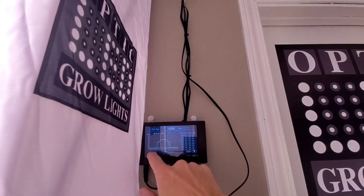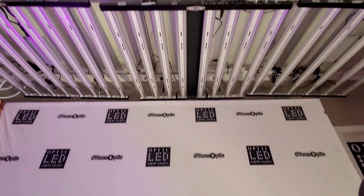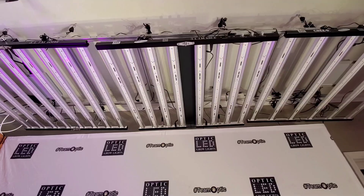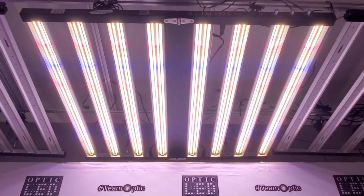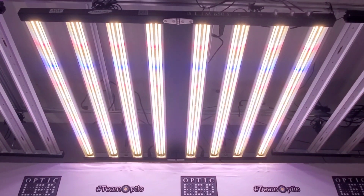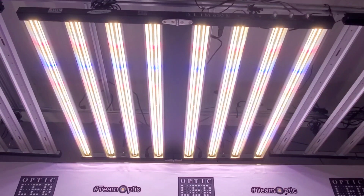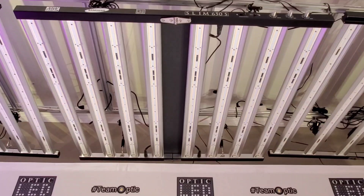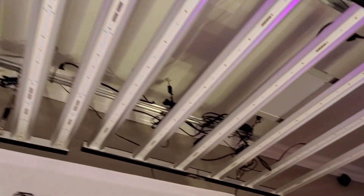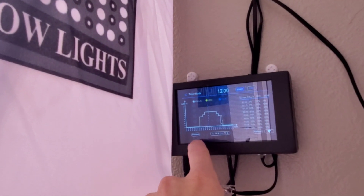You can also do a timer with a sunrise-sunset preview, which is pretty cool. This shows when you're in the off cycle, and then the sun rises — boop, there you go — and then it's on all day. The intensity steps up, and then at the end of the day the sunset comes in and it starts to dim down. That's the optional touchscreen controller.